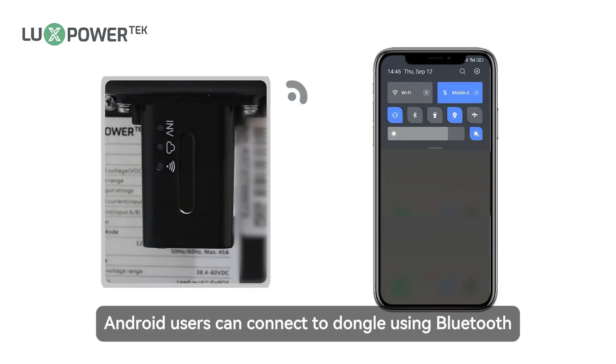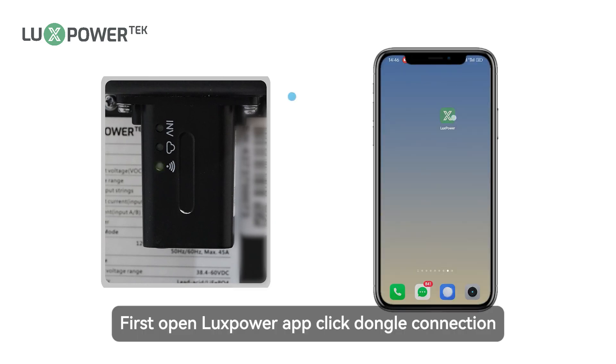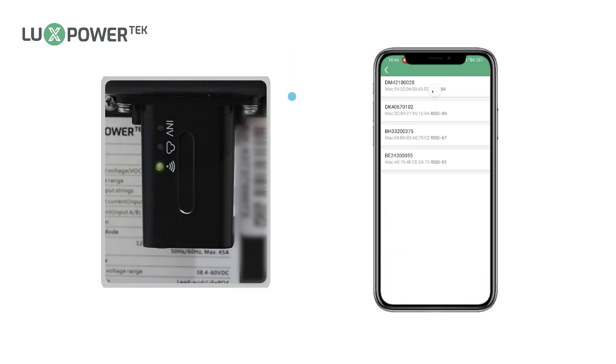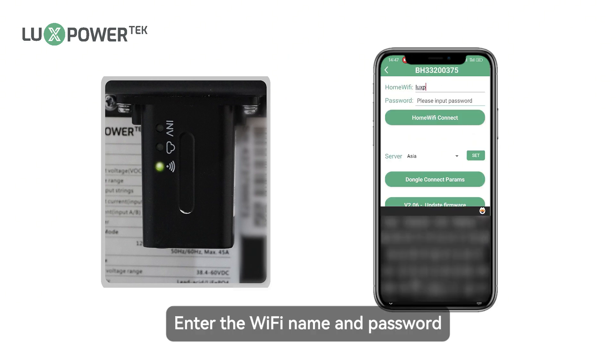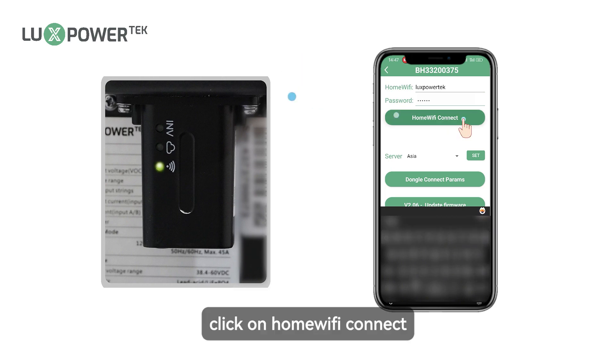Android users can connect to the dongle using Bluetooth. First, open the Luxe Power app and click Dongle connection. Click set with Bluetooth. Find your dongle SN and click on it. Enter the WiFi name and password, then click on home WiFi connect.